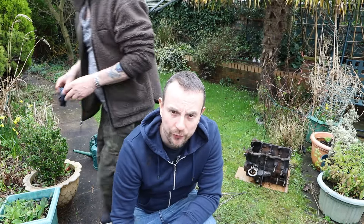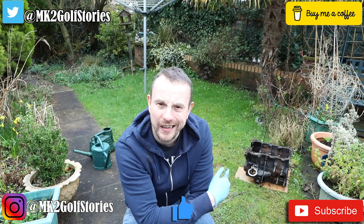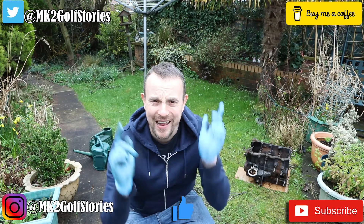Hello, welcome to another episode of Mark 2 Golf Stories. Today we're going to clean that engine. Let's do it.